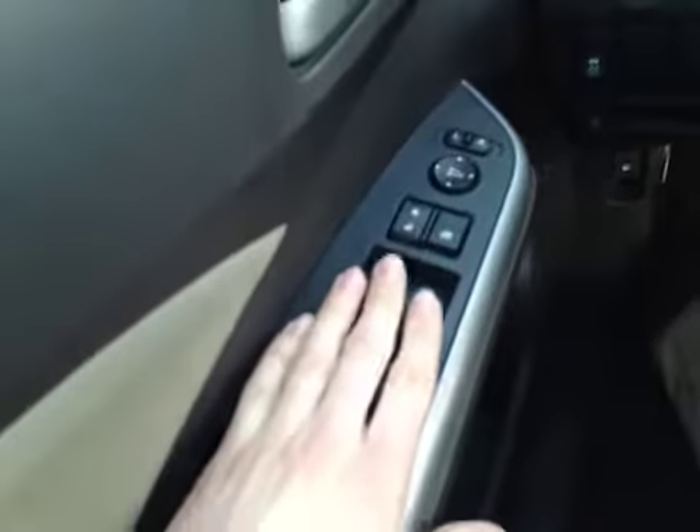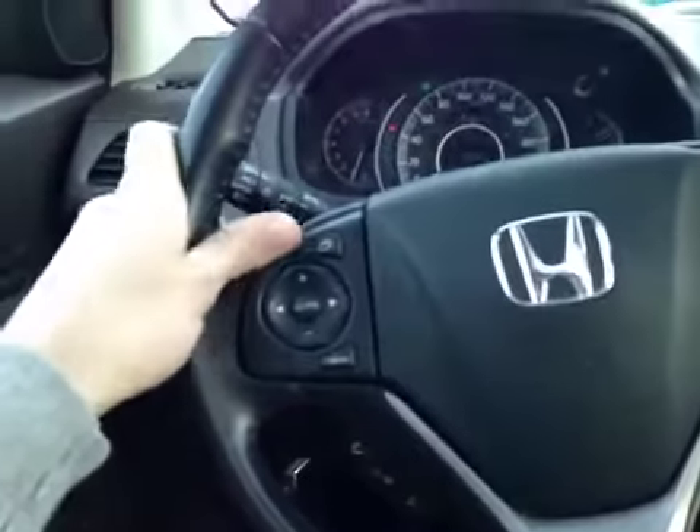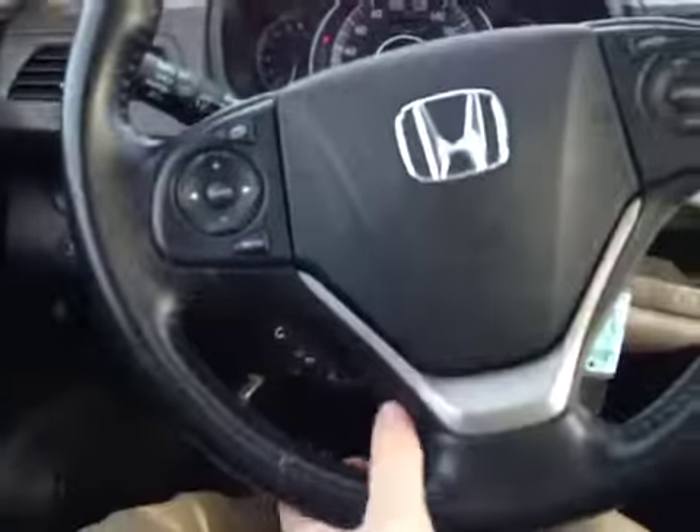In the front of the vehicle here we have all your power windows, power locks and power mirrors. Up at the center dash here we have all your main readouts, and on this leather wrap steering wheel we have your stereo controls, hands-free communication, as well as your cruise control settings.